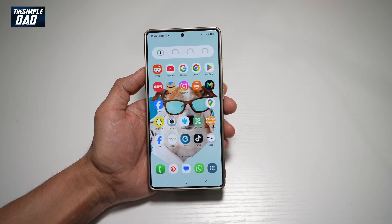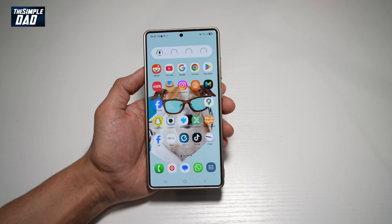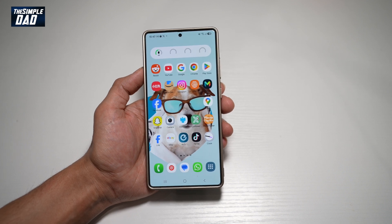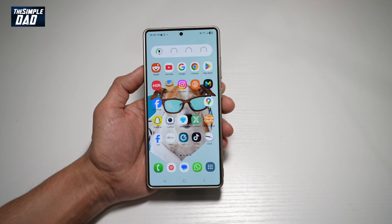Hi everyone, the Simple Dad here. In this video, I'll show you how to turn on QR scanning on your Samsung S25 Ultra. So if you want to scan your QR codes using your Samsung S25 Ultra, then let me show you how to do this.